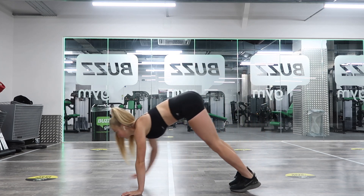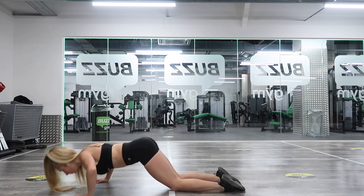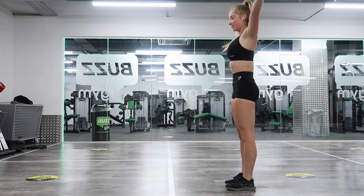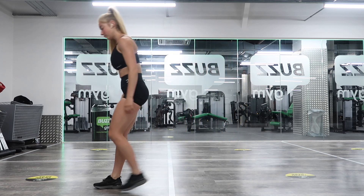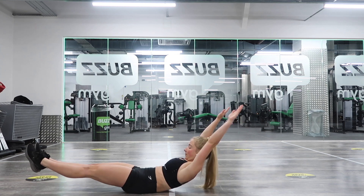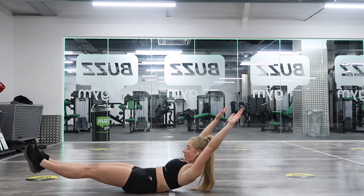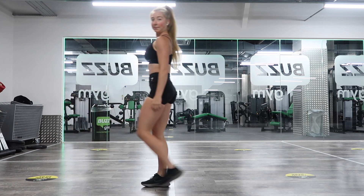The first set of exercises we're going to do are caterpillar walks with a press-up at the bottom — or if you can't do a full press-up, a press-up on the knees — then walking the hands into the feet keeping the legs straight, and arms coming up. The second exercise is a posterior pelvic tilt: starting flat on the floor in supine alignment, back pressed down to the ground, then lifting up into a hollow hold and back down.